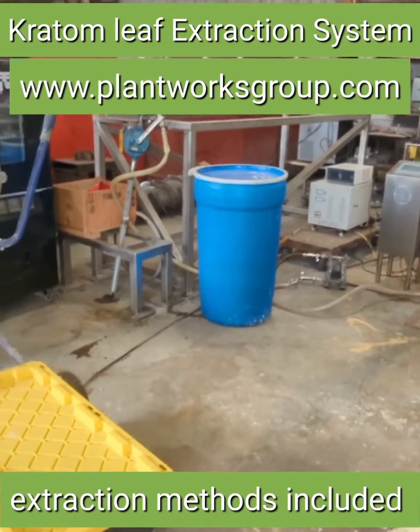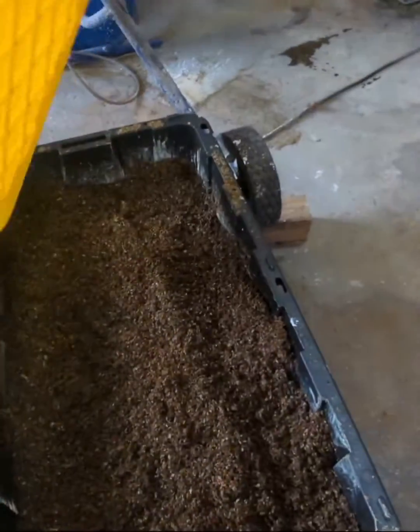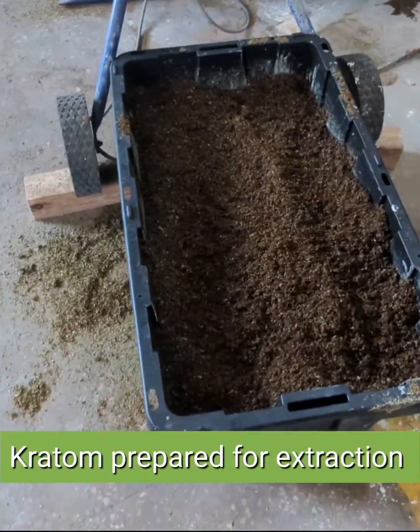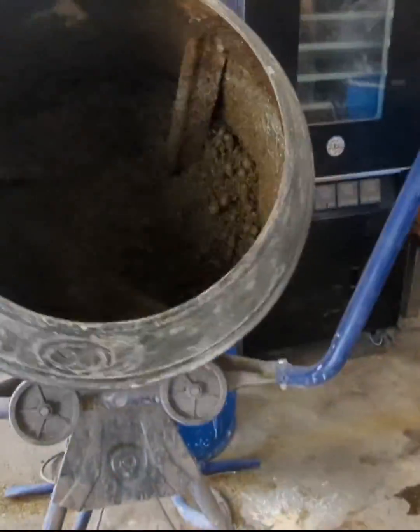Here we have a small batch kratom extraction line, complete with SOP. This is the pre-prepared kratom. I'm also mixing with an exclusive here.